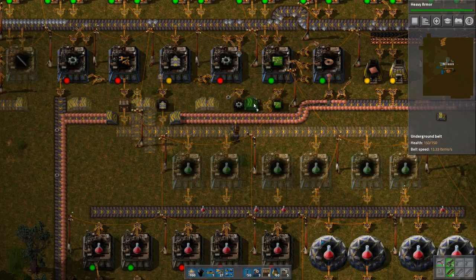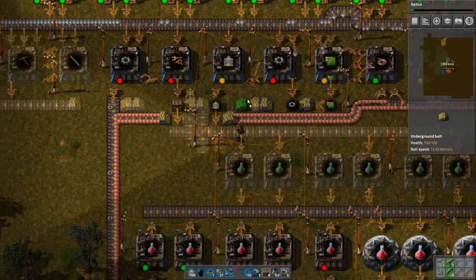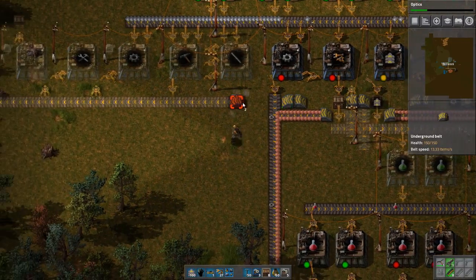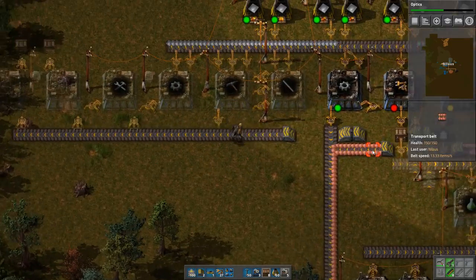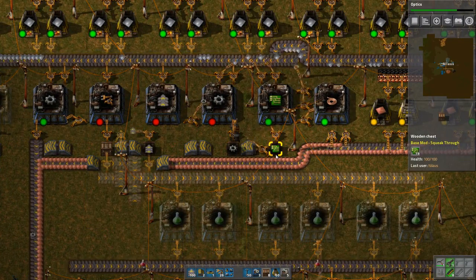Next phase of the plan — is it green science or is it nanobots? It's actually nanobots first. Optics, so we can get some light in here. So let's explain this one — what happens at this location is that it will now start filling up this belt, because that's going to be needed in order to make assemblers.